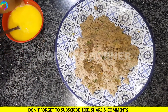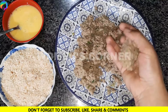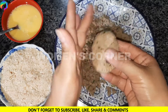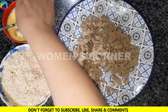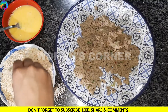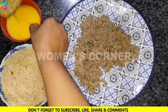Now we will make the nuggets. We shape them, coat them with bread crumbs on all sides, and fry them.